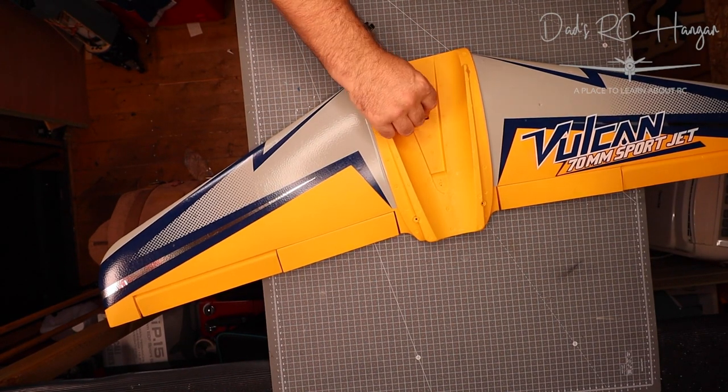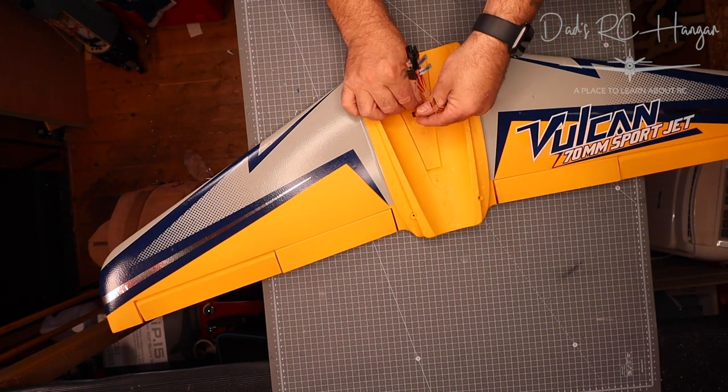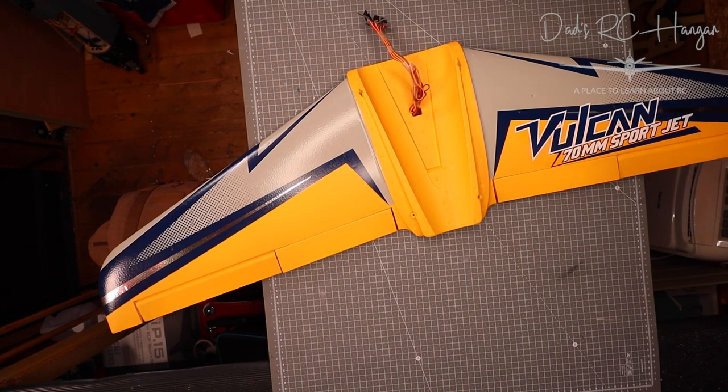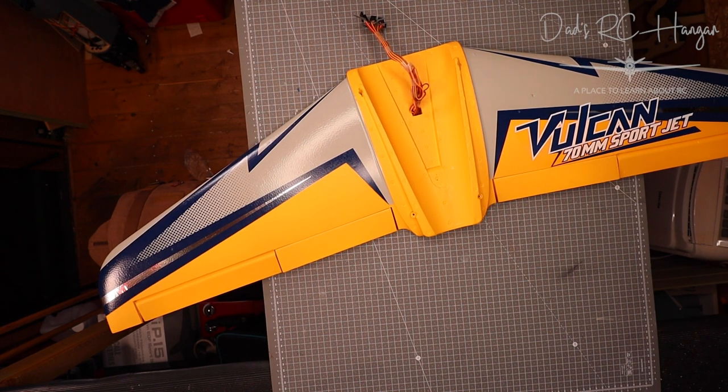I was going to wait and record this during the week and save it for when we do the maiden, but it's been mega mega busy this week. I thought, let's just get this recorded and get it out, because I was a bit confused — and anyone as confused as me will probably get confused too, because these structures don't tell you what to do and it's totally different.